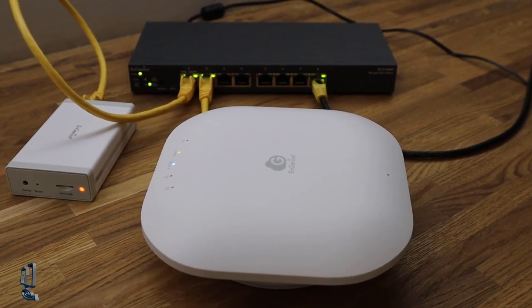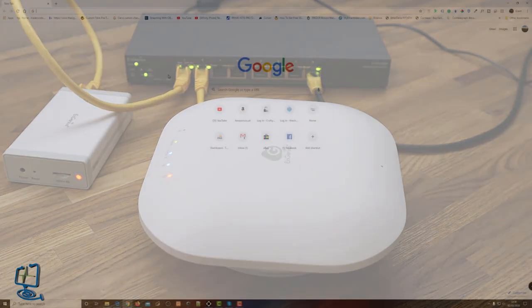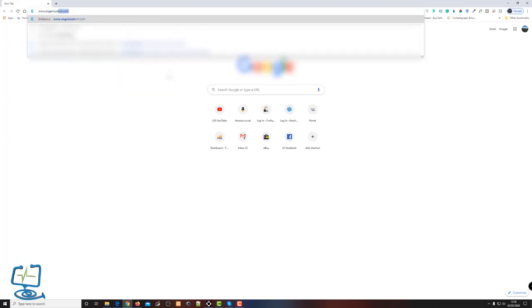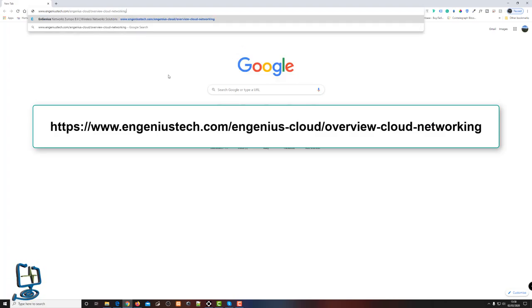Now we've got it all connected on the bench. Yours would be connected throughout a property. I'm going to follow the getting started sheet that NGenius sent me. The first step is to go to ngeniustech.com/ngenius-cloud/overview-cloud-dash-networking — I'll put that link in the description below.